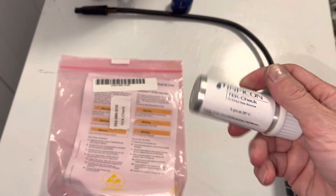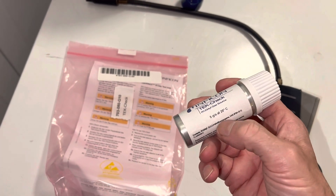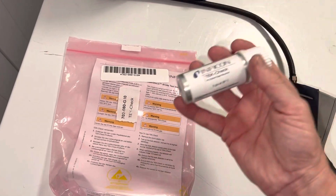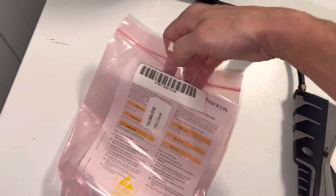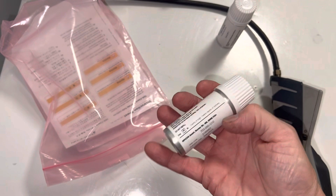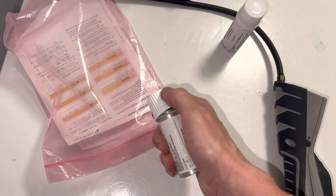This just came out of the refrigerator, so it's about 7°C, not 20°C, meaning the pressure is actually lower. You're supposed to let these come up to room temperature, but I've been told to store them in the refrigerator because they'll last longer. They come with a two-year shelf life rated at 20°C, but at lower temperatures the pressure drops and the leak rate goes down.